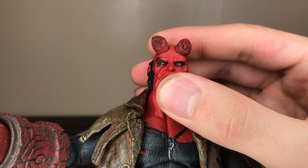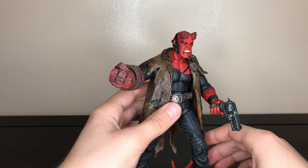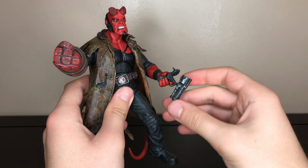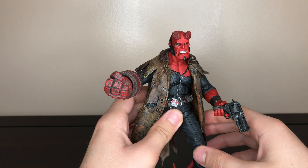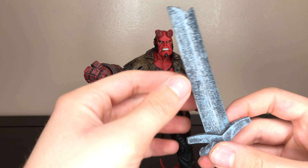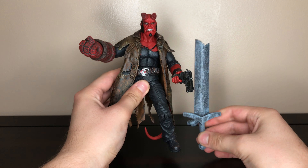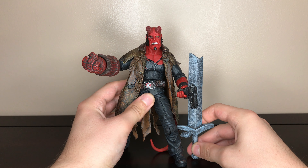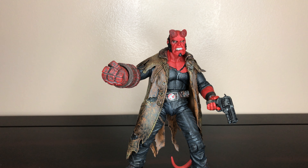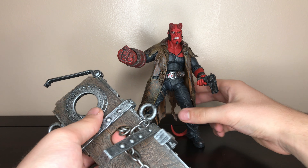For this one he comes with three accessories: he comes with the Samaritan that opens up, he comes with this sword that he took from the statue in the movie — it's nicely painted in detail and it's pretty big, it's almost as tall as he is.